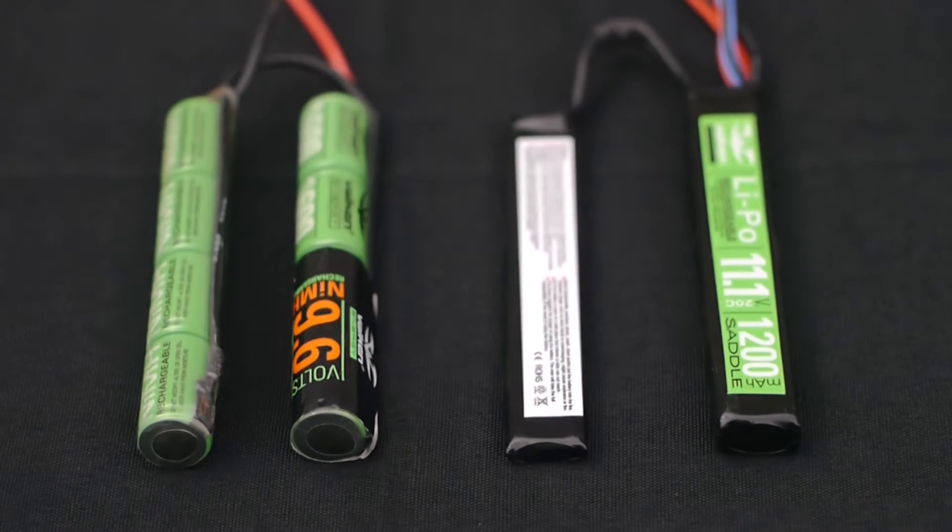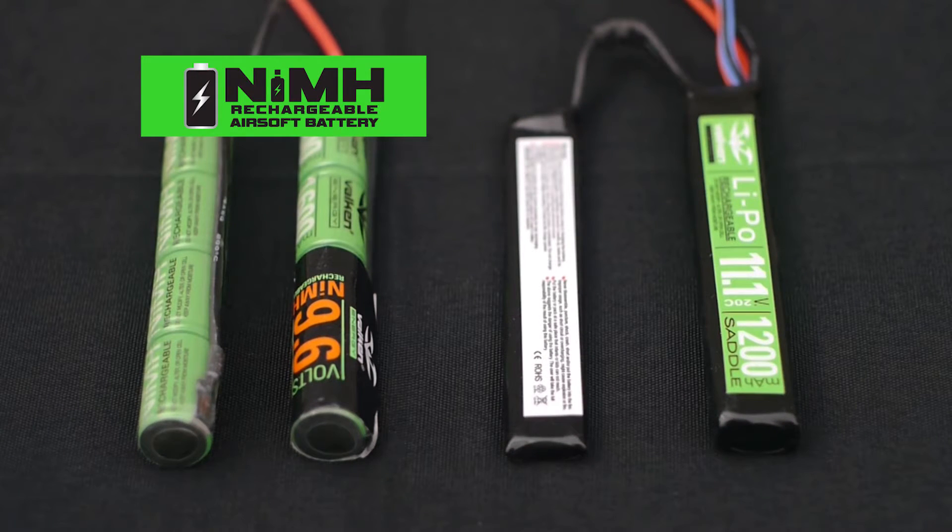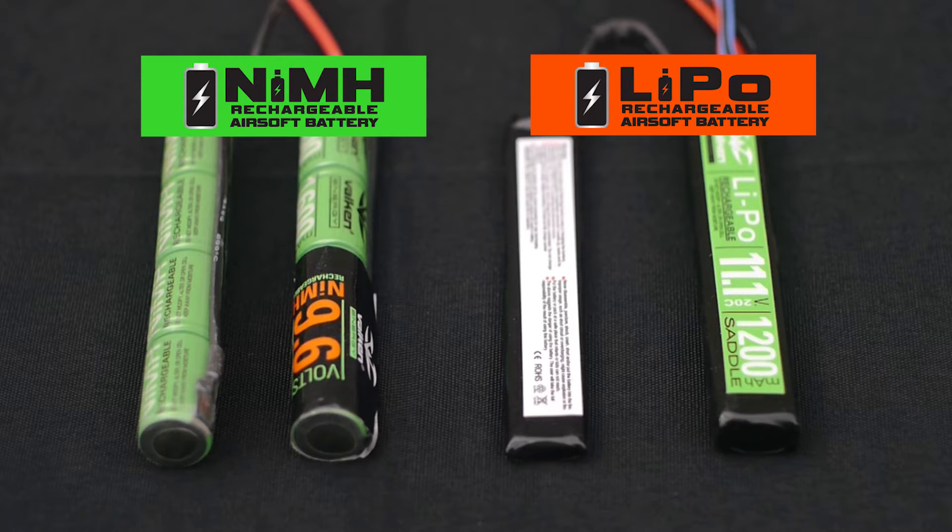Let's start with the chemical composition. NiMH, which stands for nickel metal hydride, is your most common airsoft battery, and the second is LiPo, which stands for lithium polymer.